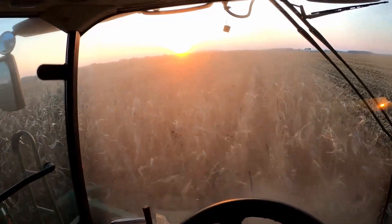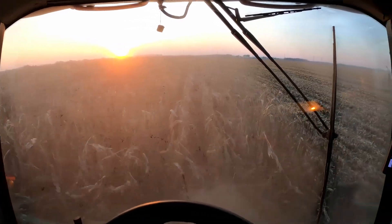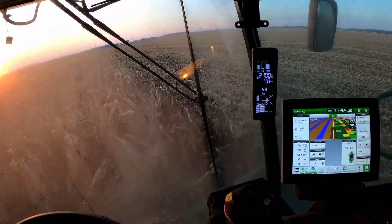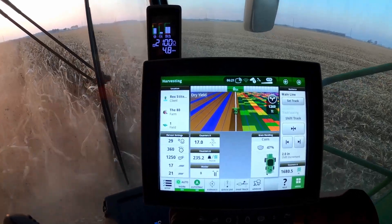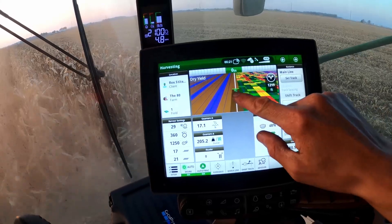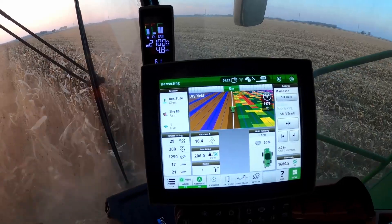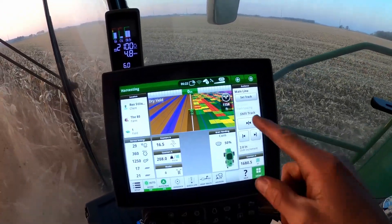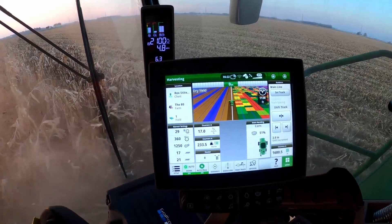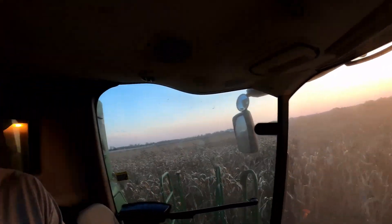My windows are a little dusty, but it's a really nice sunset tonight. I've got a couple different hybrids here: Great Harvest Organics 5077 and Pioneer 0075. I also had a Blue River number over here where I did a field-scale plot. I'll get all those numbers calculated and we'll see which one did the best.